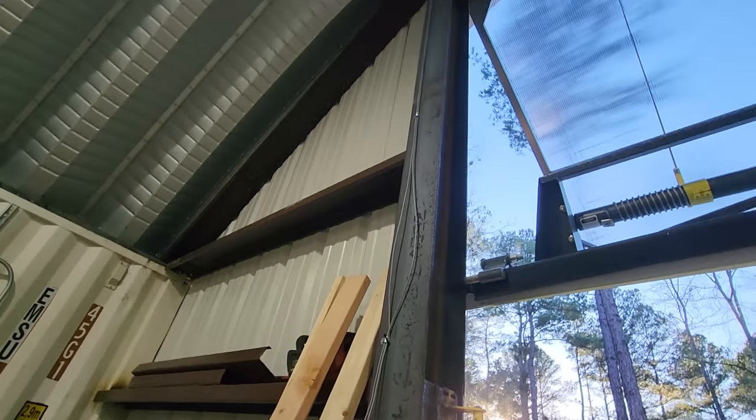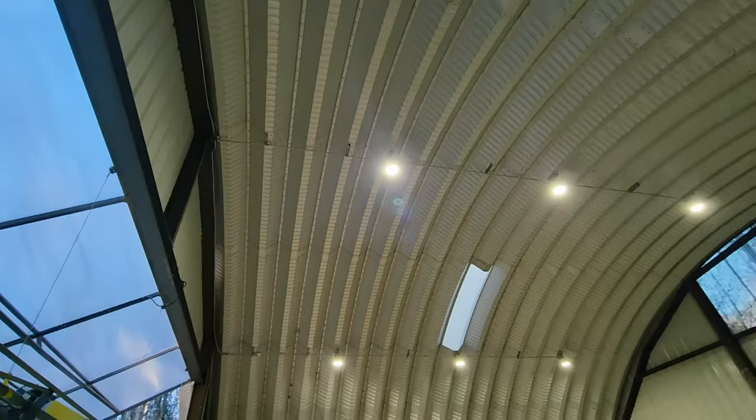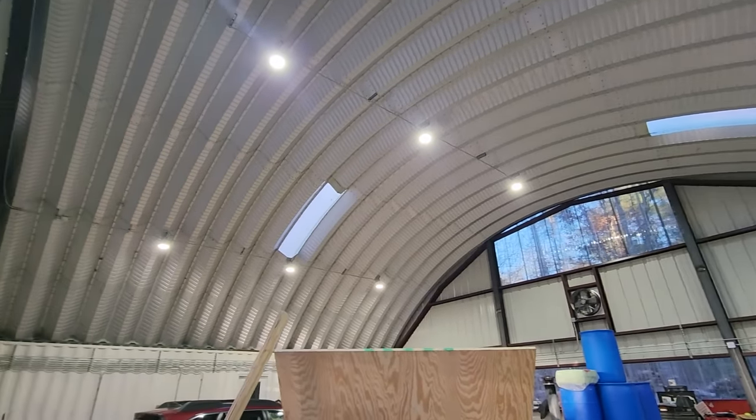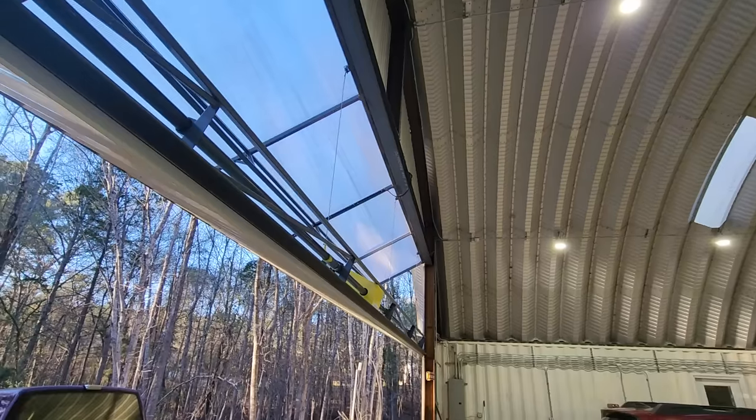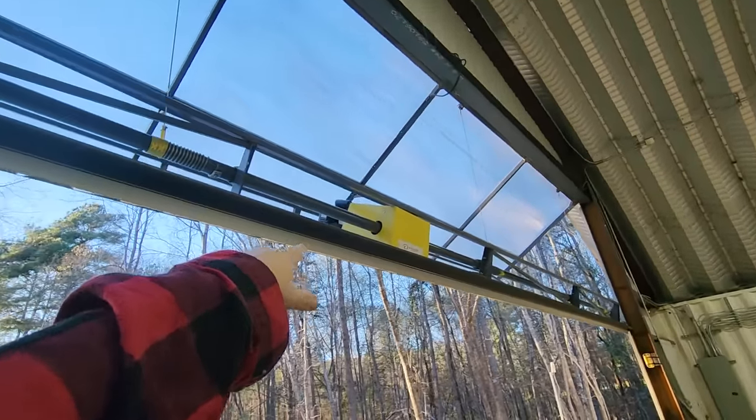We went through a tornado last year and this held up just fine. The tornado did not hit this structure, but it hit another structure down the road. So we're going to have Bill pull this out and show you how it operates.